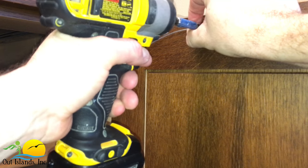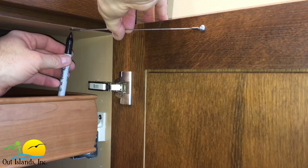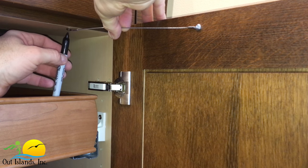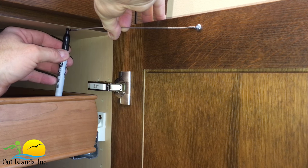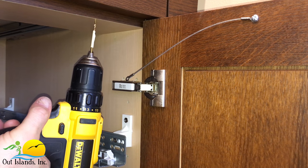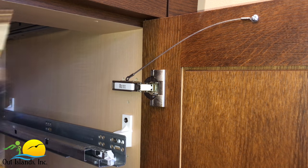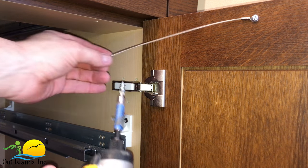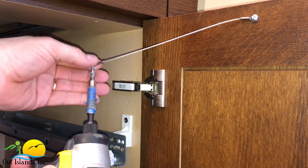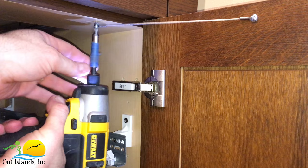Screw this screw down tight with the restraint pointing back towards the cabinet as shown. Next grab the cable and hold it tight while you position the door at the opening angle you want it to stop at, then use your sharpie to mark the next screw location. Now drill the second hole and screw the other end of the restraint into the cabinet. Make sure you don't screw this screw down too tightly — it needs to be loose enough to allow the restraint to pivot.